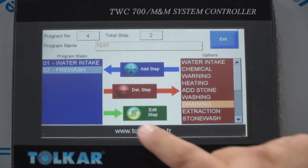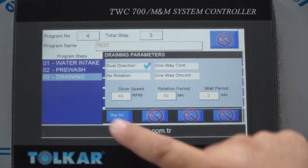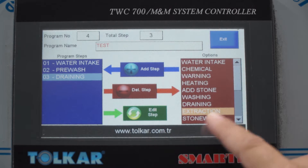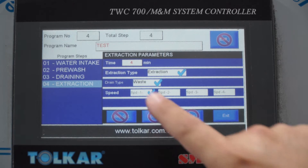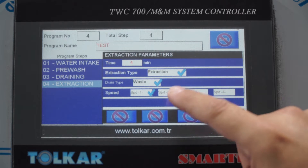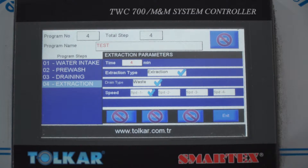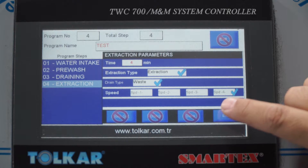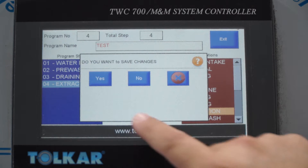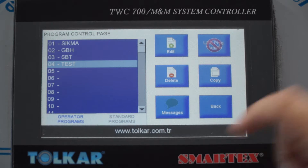If a drain is needed, we can adjust the drain — there is only one type. We can also adjust the rotation. For extraction, the time is four minutes, which is enough. Speed goes from one to four — speed four is maximum. Select speed four and press exit. The machine will ask if you want to save changes — press yes. The program is ready.